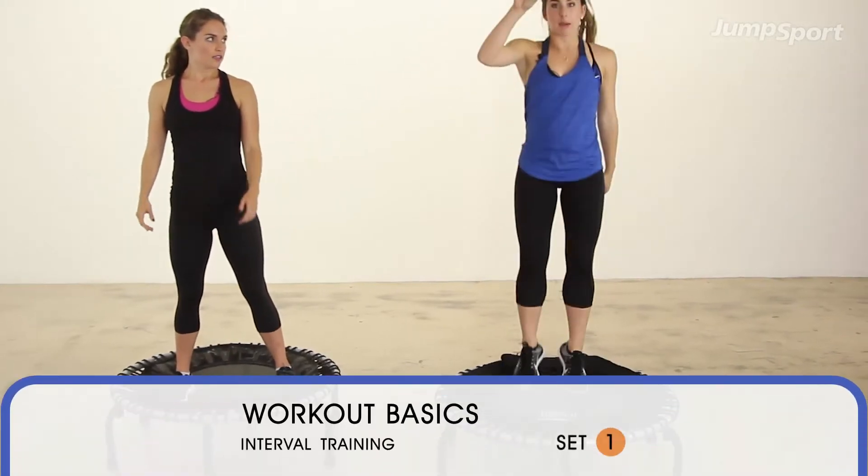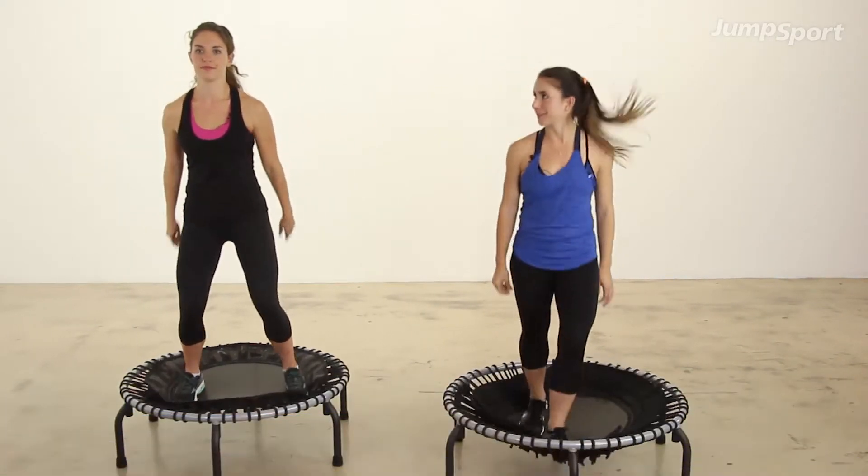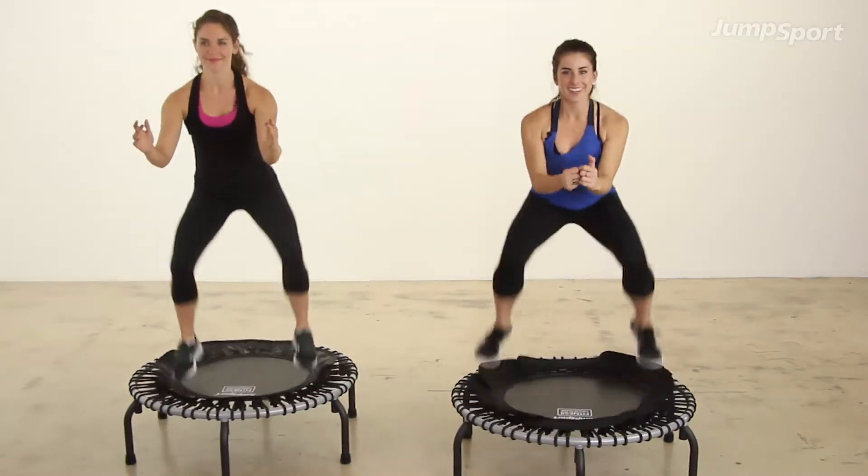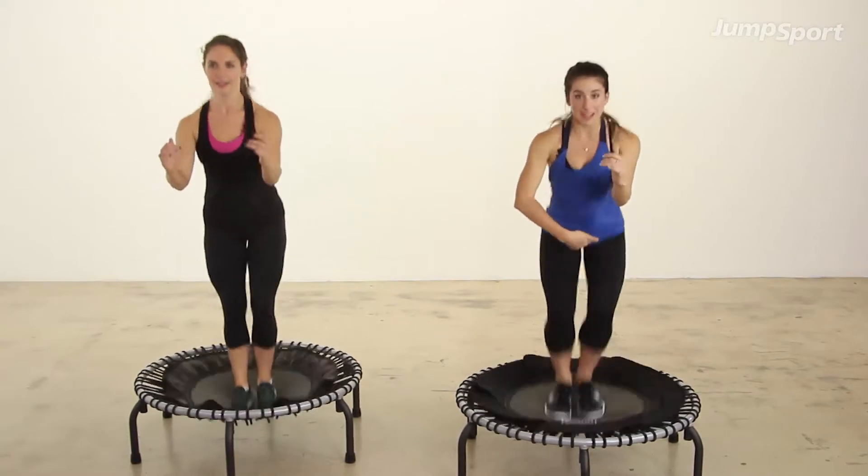Sequence one, one more time without us talking — just follow along. In. Four. Three. Two. Let's go. Eight. Now feet together.